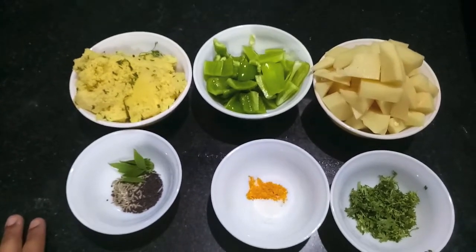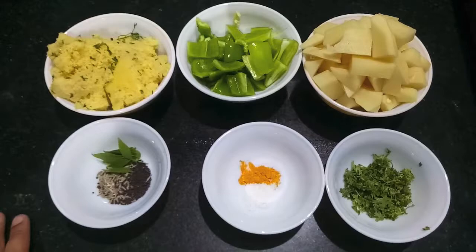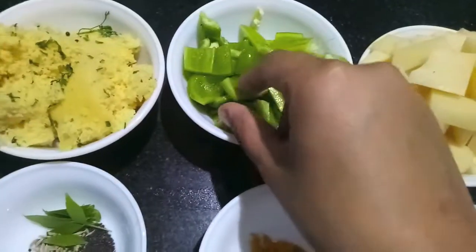Hello and welcome to my channel, Shifa's Kitchen. Today I'm going to show you how to make Aloo Shimla Mirch Sabzi. For this, here I have two medium-sized potatoes cut into cubes.